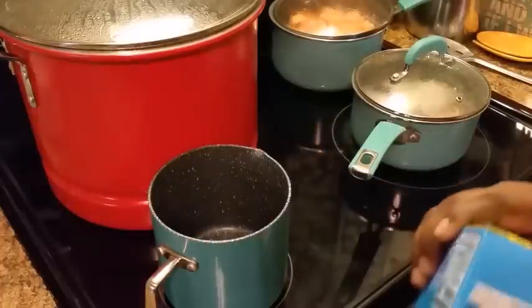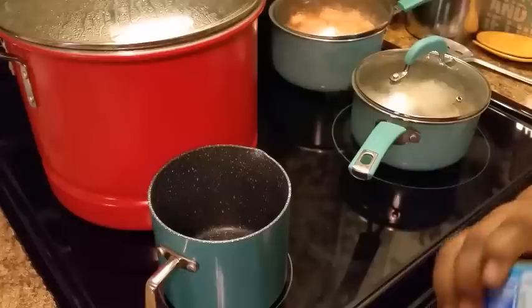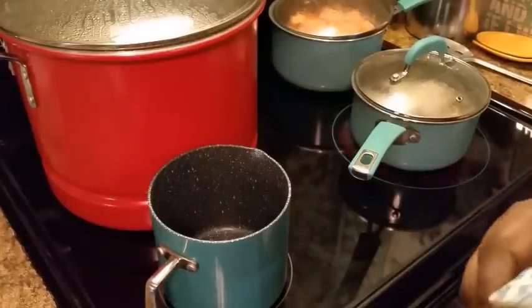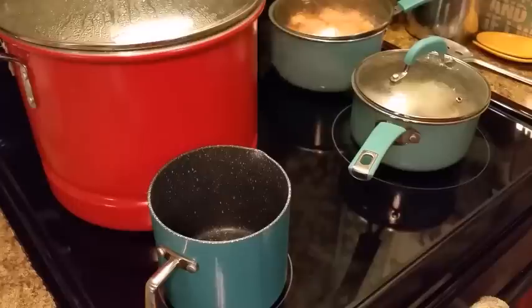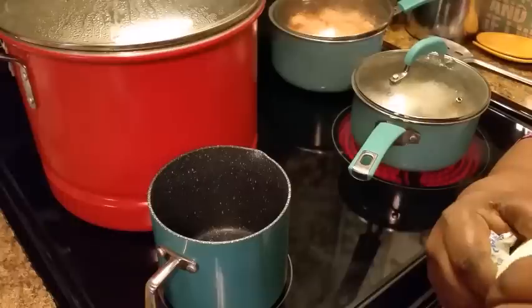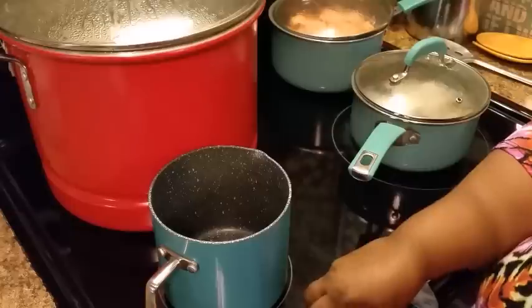I got some butter here — I'm gonna add a whole stick. If y'all wanna know how I make my candied sweet potatoes, you can go on my channel and find that recipe because I'm not gonna be measuring anything on this video.